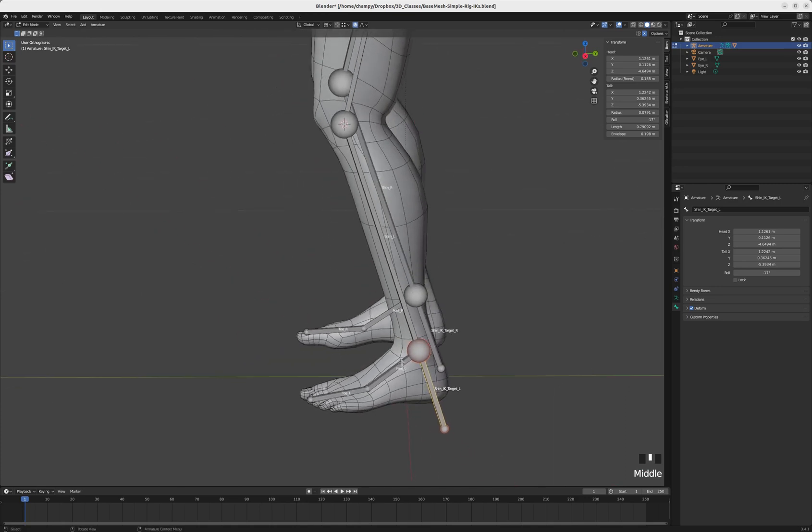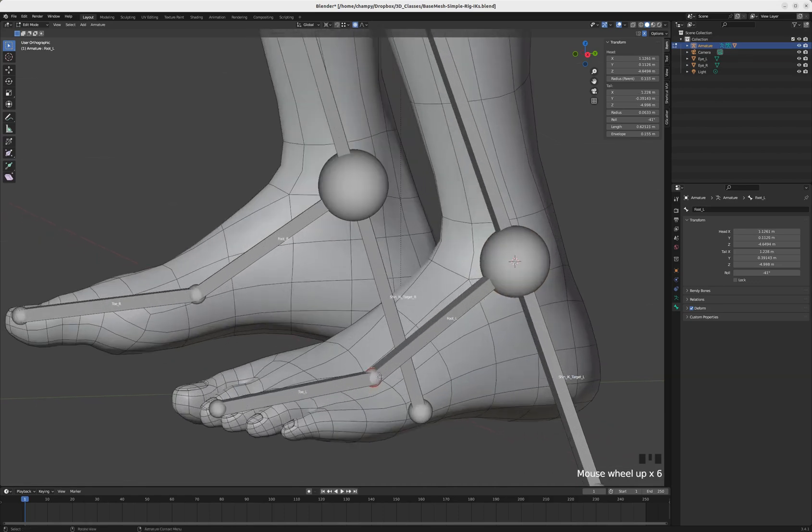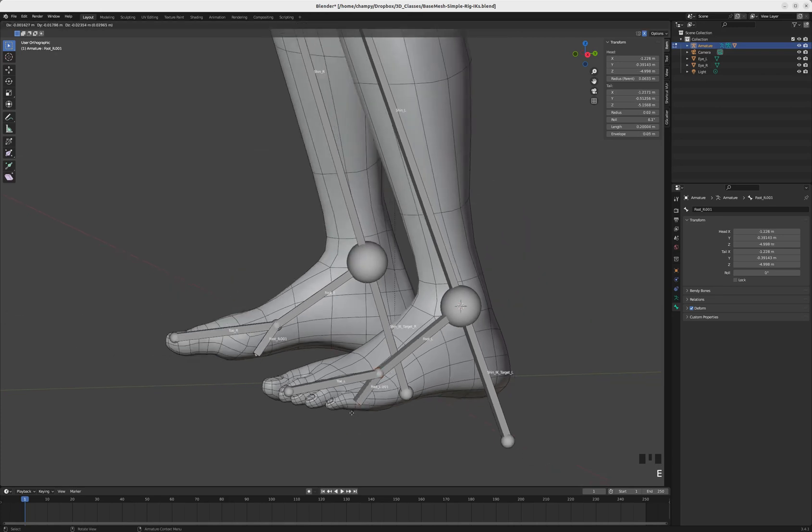Now I'm going to extrude another bone out from the foot, but I need that bone to stay parallel to the foot. I'll move the 3D cursor down to the ankle — select this tip, Shift+S, cursor to selected. Then I'll select this tip, tap E to extrude, and then S to scale that extrusion and bring it down. I'm going to rename this bone 'heel_ik_target_l', and rename the right side 'heel_ik_target_r'.